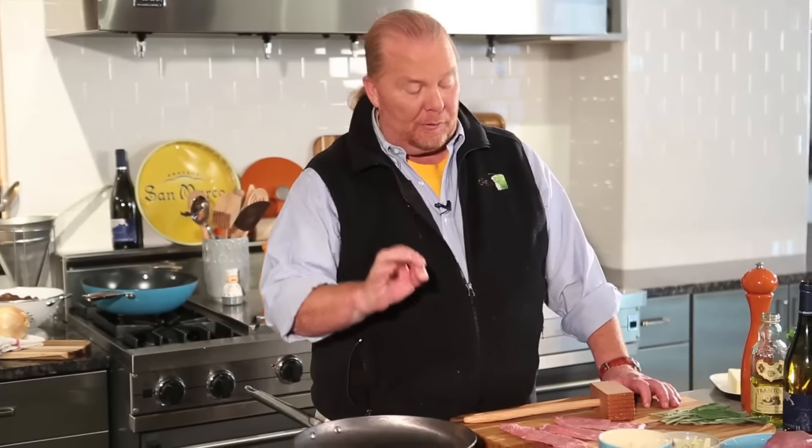Hi, I'm Mario Batali and this is Mario Batali by GAMS. Today we're using our pre-season light sauté pan, which is perfect for this dish because you don't have to crank up the heat to get the right kind of crust and color that we're looking for.